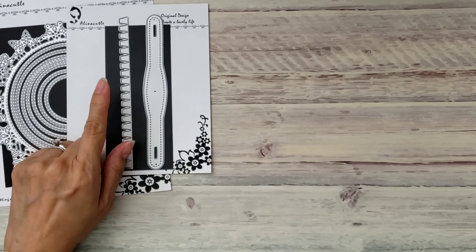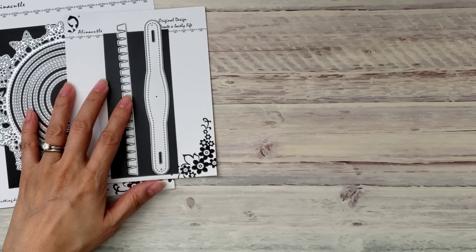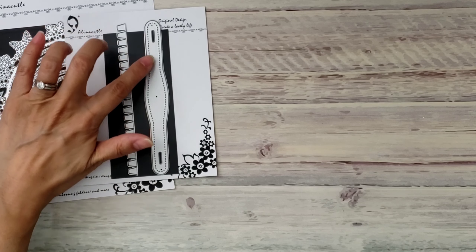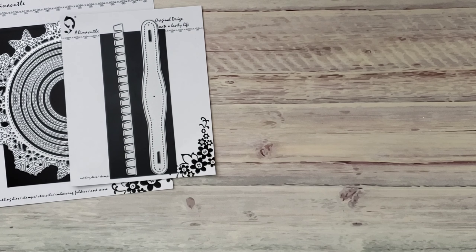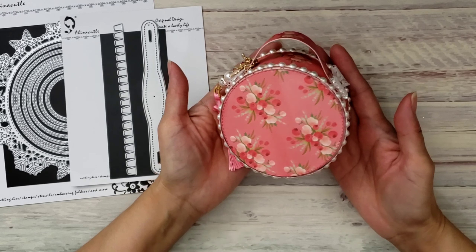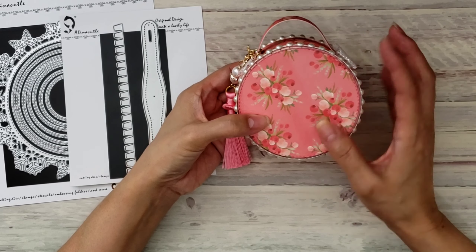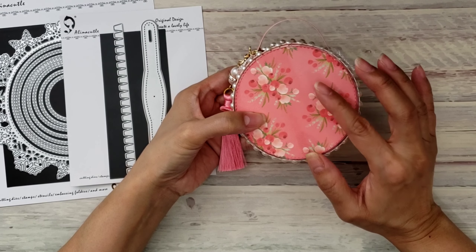These are so cute, and remember these shaker envelopes? That's what I was planning — just sticking the little purse embellishments inside and then sending them off as gifts. I could probably stick more stuff in there too, but that's how it's going to look. Hopefully whenever I'm able to send some happy mail, I'll be doing that.